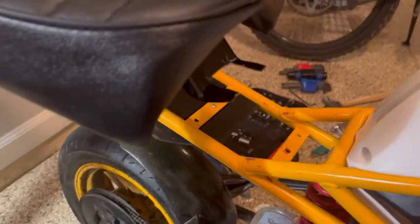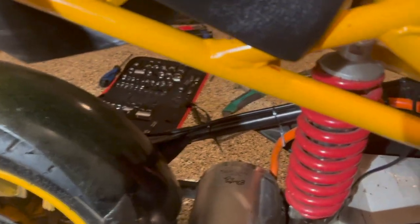Basically, you just take this and put it right here. This is hard to do with one hand — there, right there. Now these brackets, you just push them down. The seat's on.